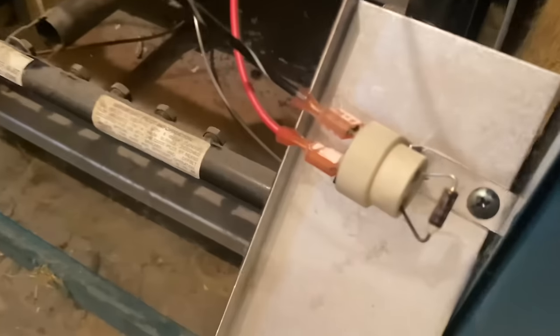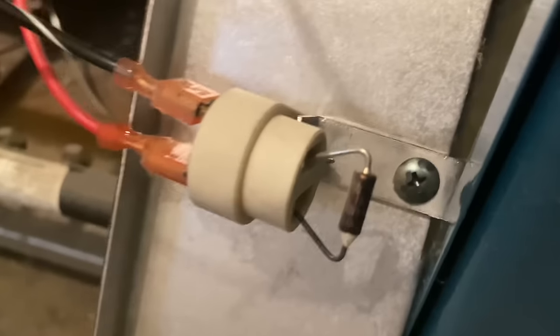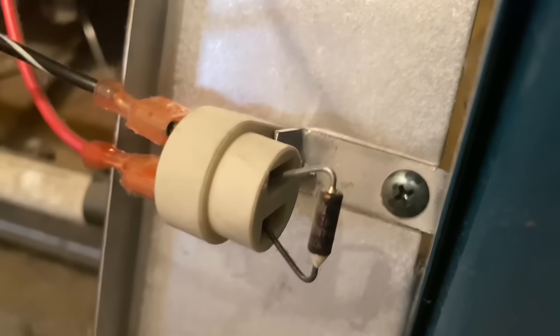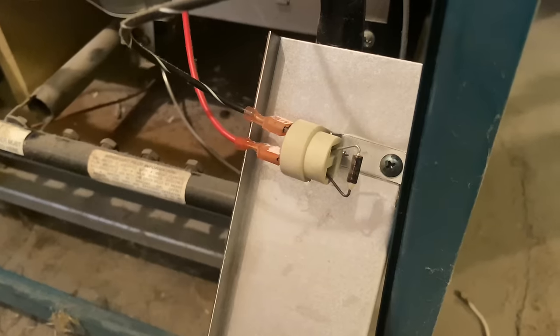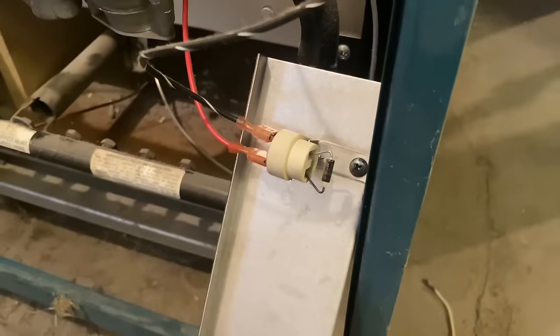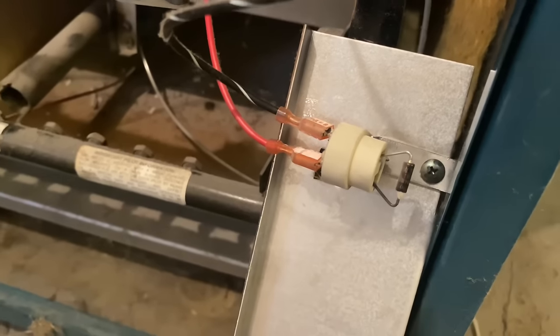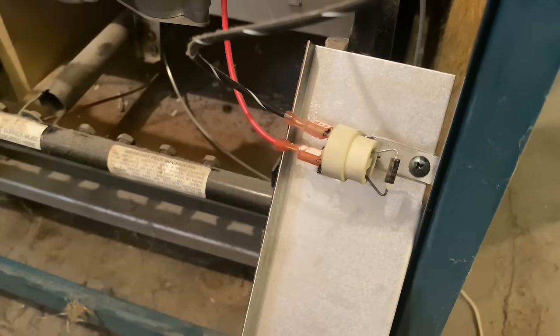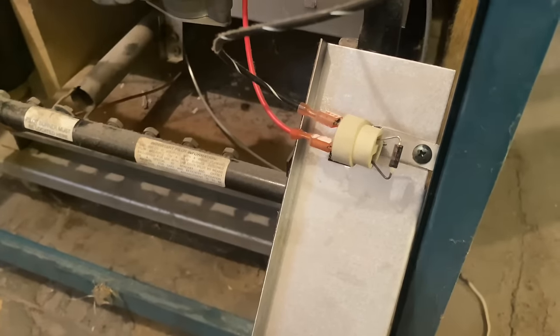This rollout switch is a ceramic disc with a little sensor that goes off at temperature — normally at 210 degrees Celsius. Keep that in mind: never ever bypass one of those. If it's bypassed, you are putting the occupants of the home in jeopardy.